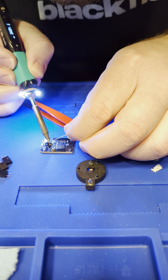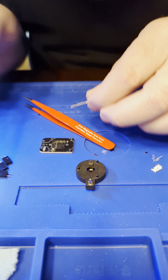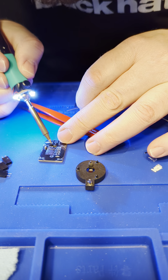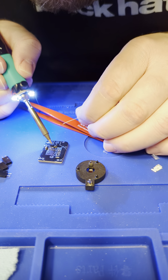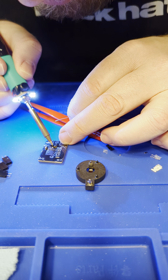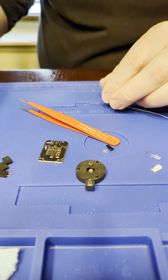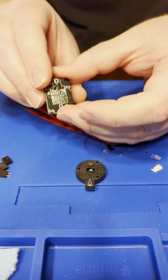You might want to make sure that first pad got enough solder. This is where you might want flux or hot air to make this a little bit easier. That should be good — those are the three parts you need to assemble.